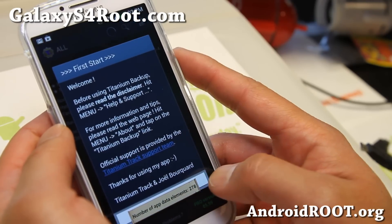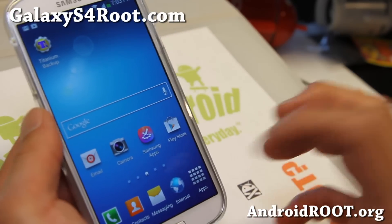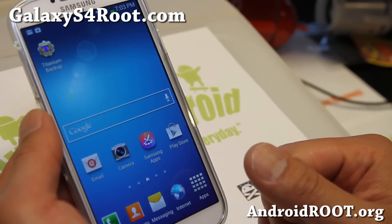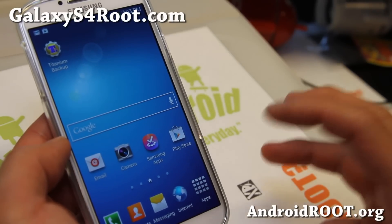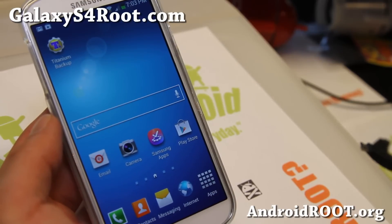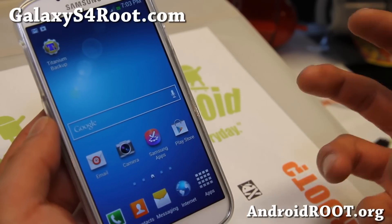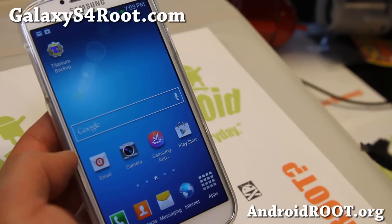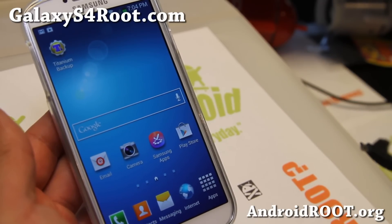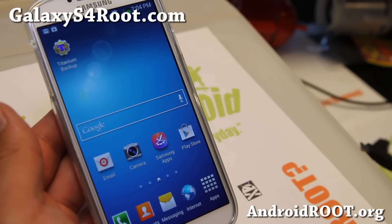Now if you want to get rid of root, since we've installed a custom recovery, all you have to do is use the universal unroot method — I'll have links — and also reinstall stock recovery for your GTI 9500, which I'll also have links to eventually. That's how you root your Galaxy S4 using the ClockworkMod recovery method. I'll also have another method using TWRP when it's available for all devices. If you have a Galaxy S4 and want to stay updated on custom ROMs and more, sign up for my email list at GalaxyS4root.com.